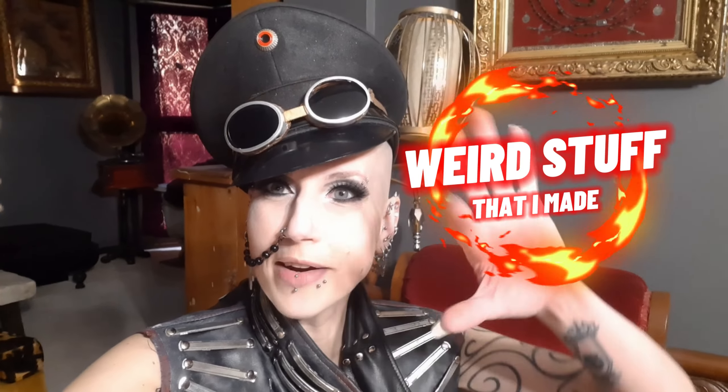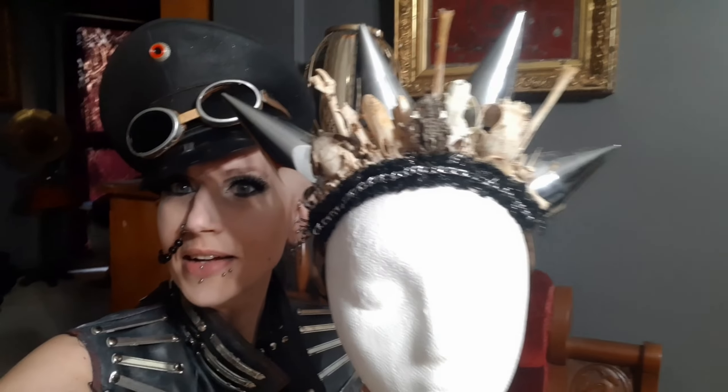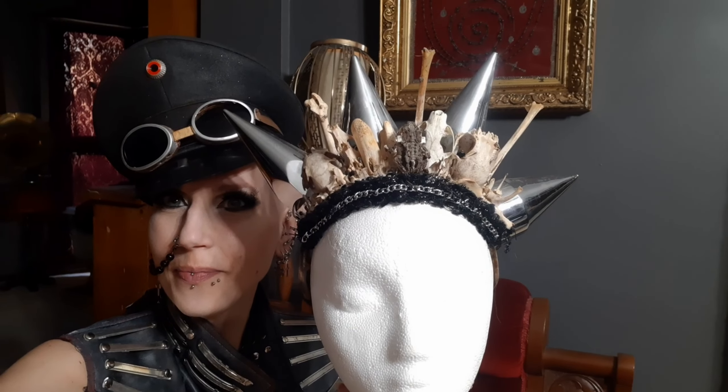So I thought I would go back and profile something I made for a fashion show a few years ago that you probably didn't get a good close-up of. Welcome to another edition of weird stuff that I made. This is a very cool headpiece — a crown made of giant spikes and dead things.